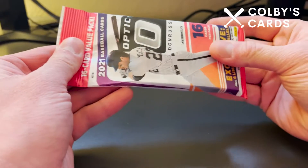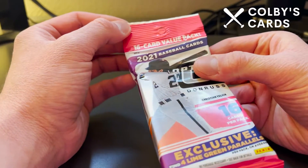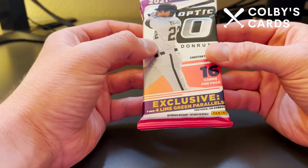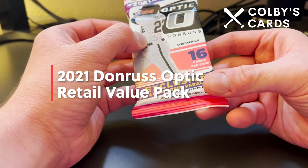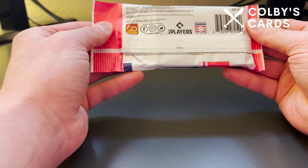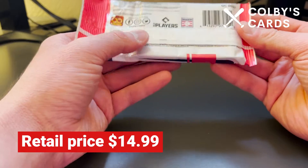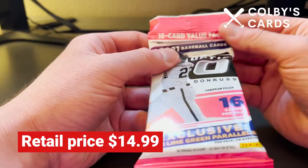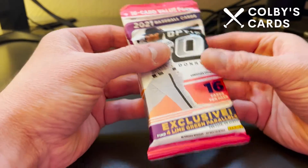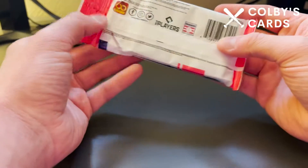What's up everyone, Colby here with another video for Colby's Cards. Today I'm opening another one of these retail value packs of Donruss Optic — these are by Panini, who obviously owns Donruss now. This is kind of like their version of what Topps fans are familiar with in Topps Chrome. There are 16 cards in this value pack with four exclusive lime green parallels.